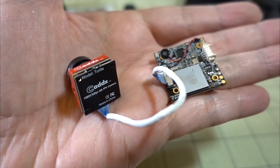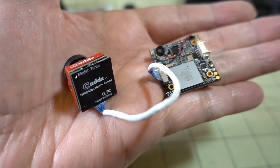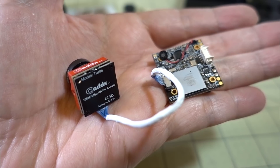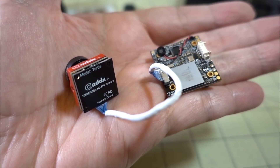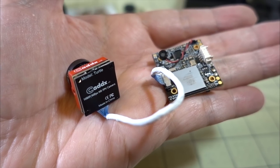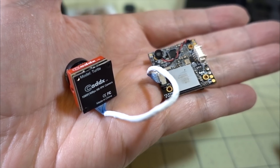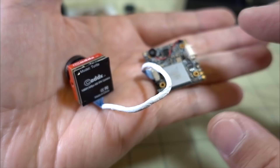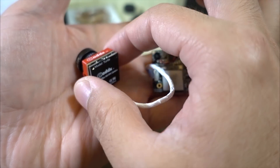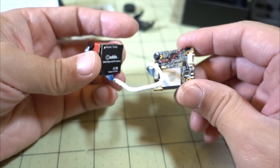In this video we're checking out the new Caddx Turtle 2 camera. This is an update to the original Turtle — they fixed a lot of the problems I saw in the first version. I mentioned a lot of the interesting flaws, and there were workarounds to get it working. Now they have a version 2 with all the fixes incorporated. If you want to see the version one video with more detail, I'll put a card in the corner. I'm just going to cover the differences between version one and version two.